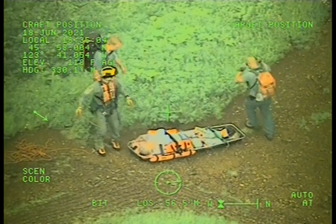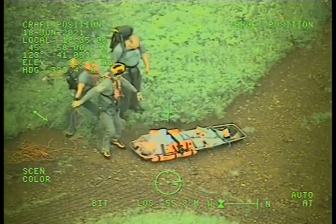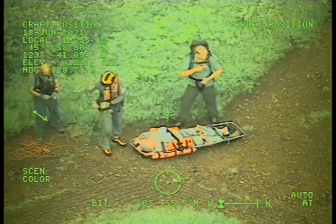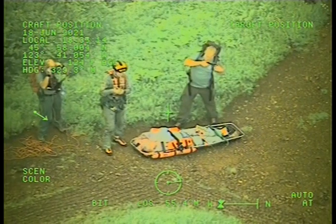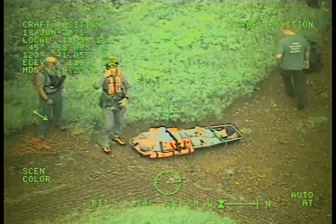Rescue swimmer from 06. Okay, control. He doesn't have an earpiece in, so he probably can't hear very well. 06 from the center, we're ready for pick-up.